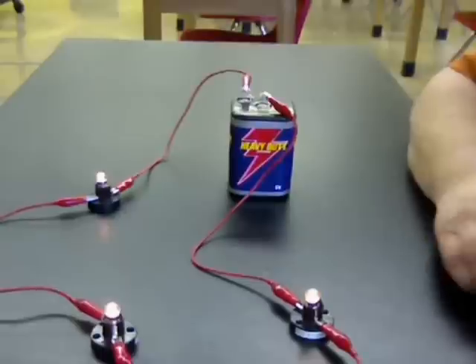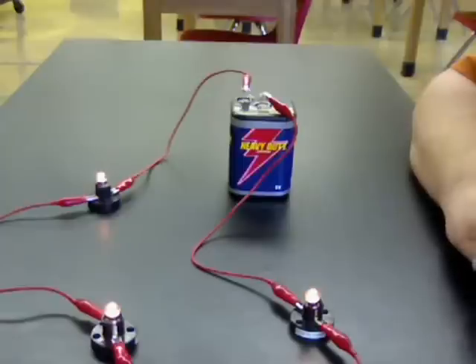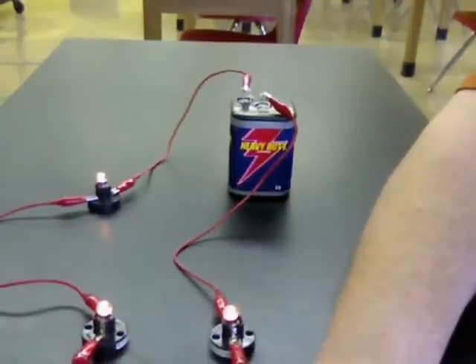That is series circuits. Now we're going to take a look at parallel circuits — it's just a little bit more complicated, but it's a lot more dependable. So we'll take a look at that.